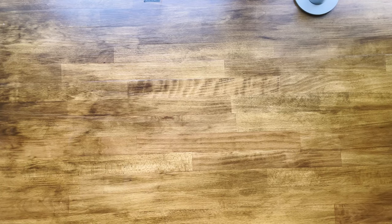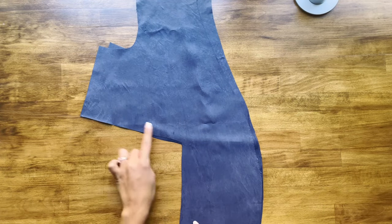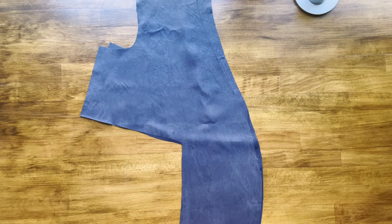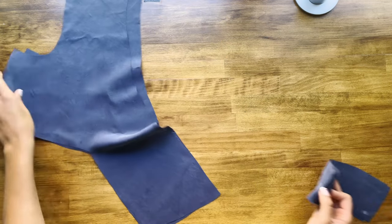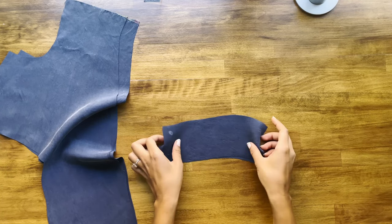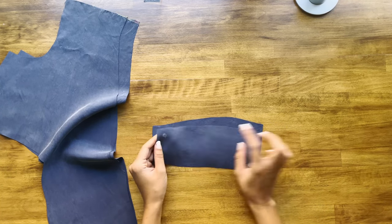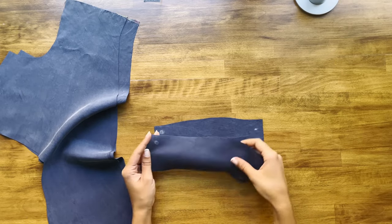The first thing we're going to do is take the front bodice pieces and finish the edges on the sides of the extensions as well as along the center front. Then take the front band pieces and finish the edges of the top and bottom as well. If you don't have a serger, you can finish the edges with a zigzag stitch — that's fine — or use a serger if you have one.